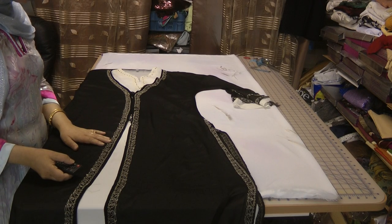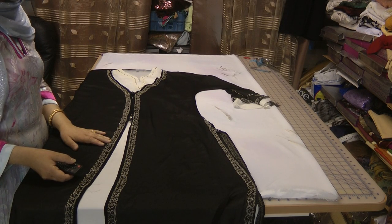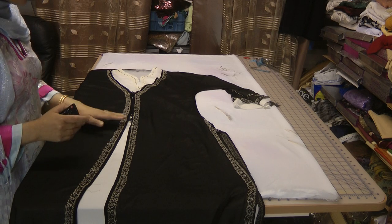Hello and welcome to Sewing Solutions. Today we're going to be making a baia in this style.